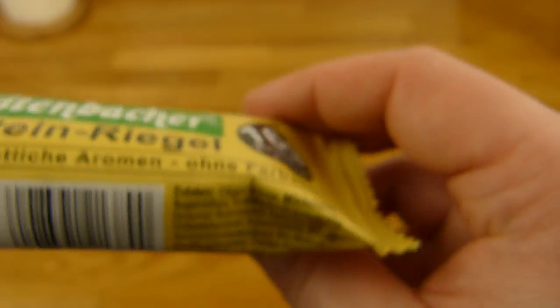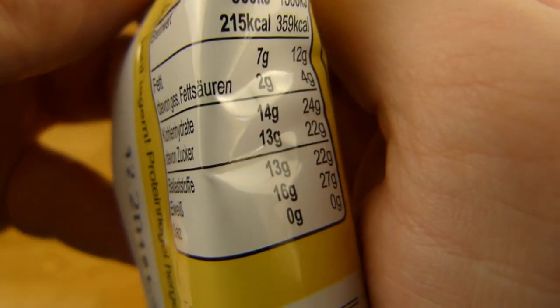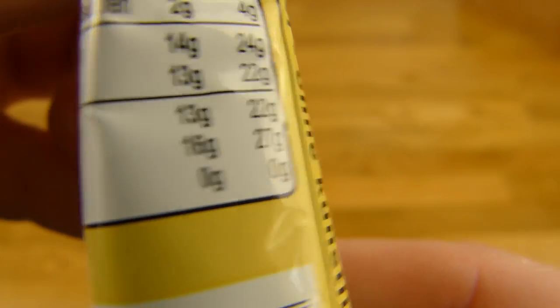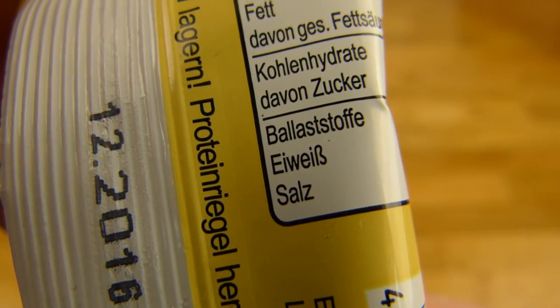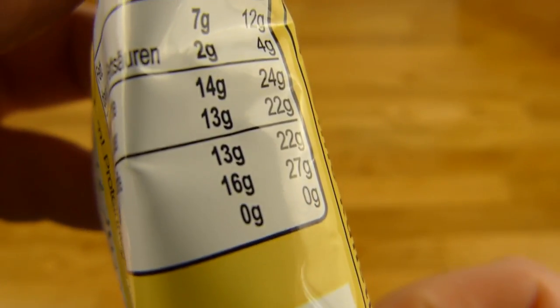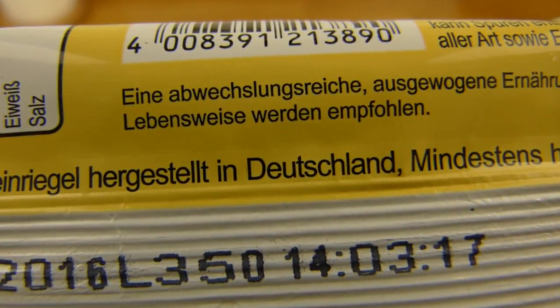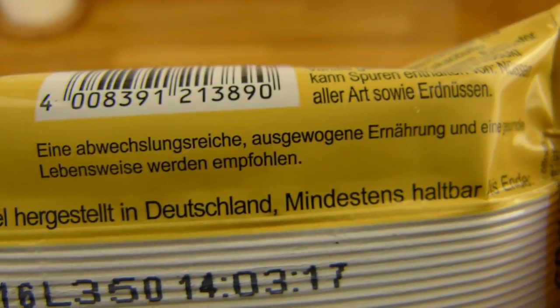Protein is of course 16 grams, and fiber is a little less at 13 grams. Zero grams or zero percent of salt — that's an extra point for Seitenbacher. Zero salt is good. 215 calories and it's produced in Germany.